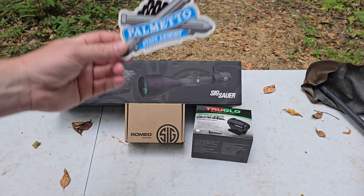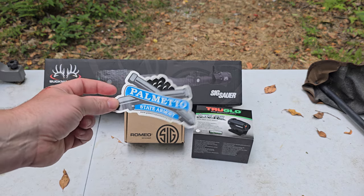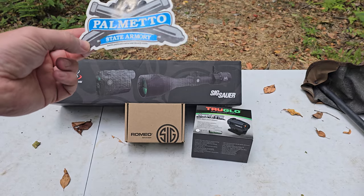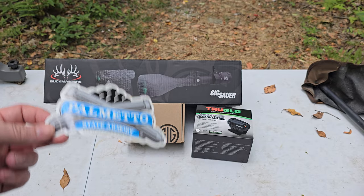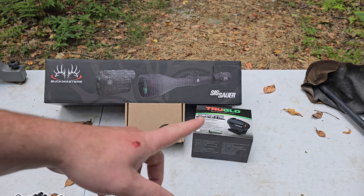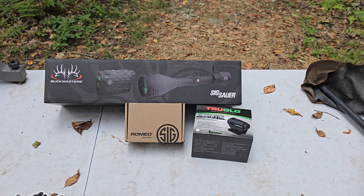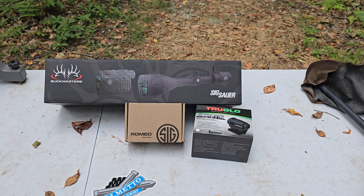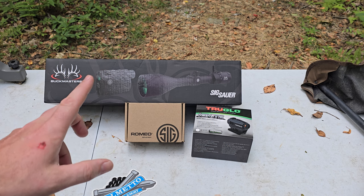I'm not like a real big Palmetto State Armory guy, but I'm subscribed to their newsletter, their sales flyer, and they do have really good deals on there. That's usually when I buy stuff. I get it every day, which is tempting to buy a lot of stuff, but I never do because I know eventually it's going to get on sale.